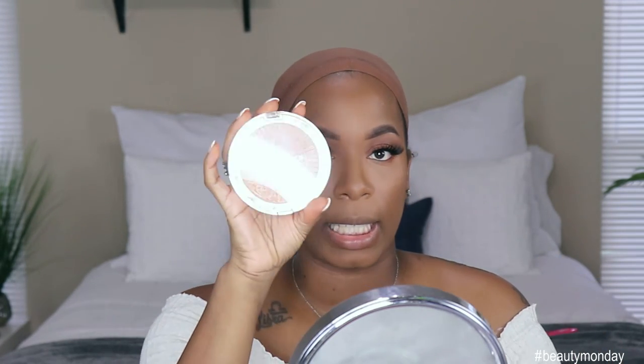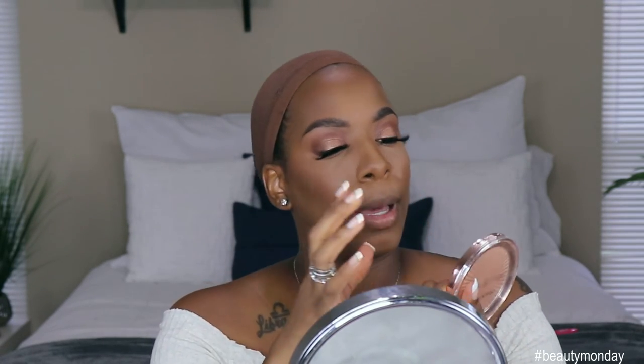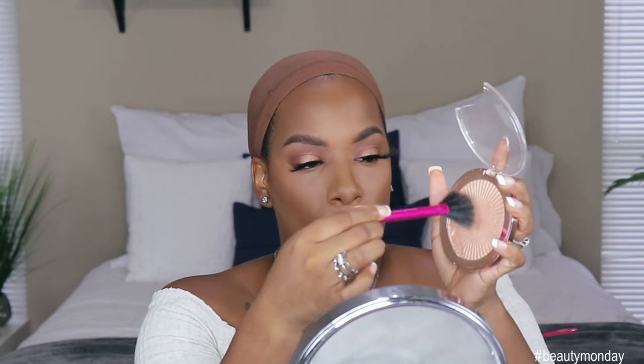Now for some highlight — we're going to go in with the Makeup Revolution Skin Kiss. This is an oldie but a goodie; you can see it's obviously broken. This is in the color Peach Kiss. I'm going to use my Real Techniques fan brush — not called a highlighting brush, but we're going to use it. We're going to put that right on there and pop it on both cheeks.